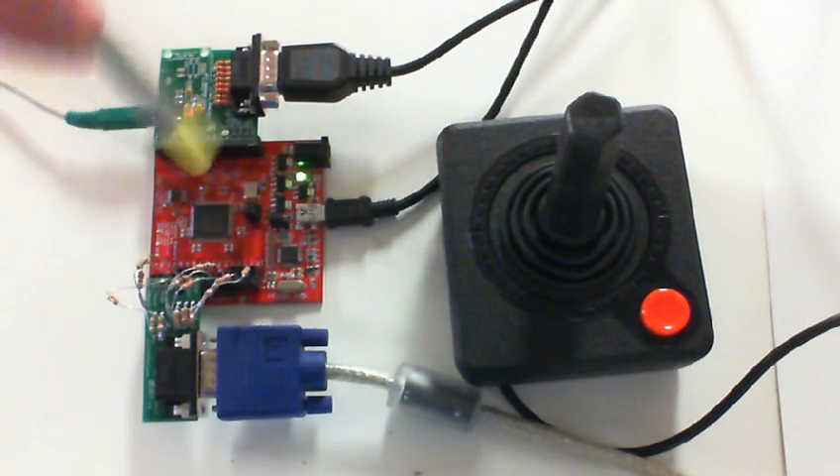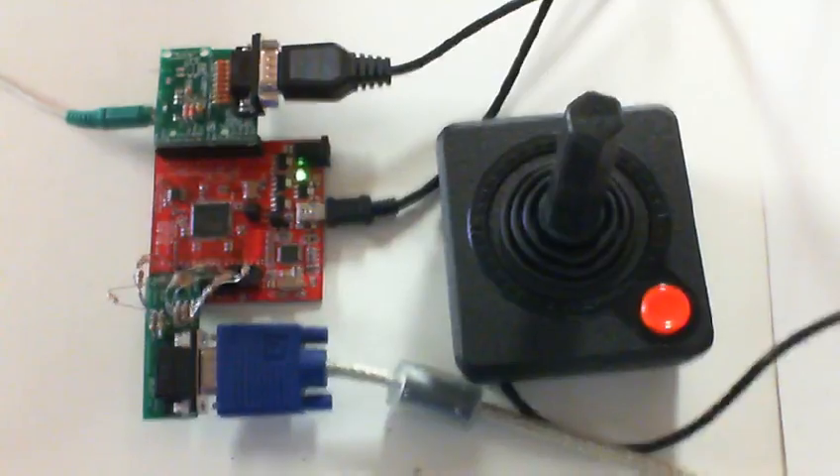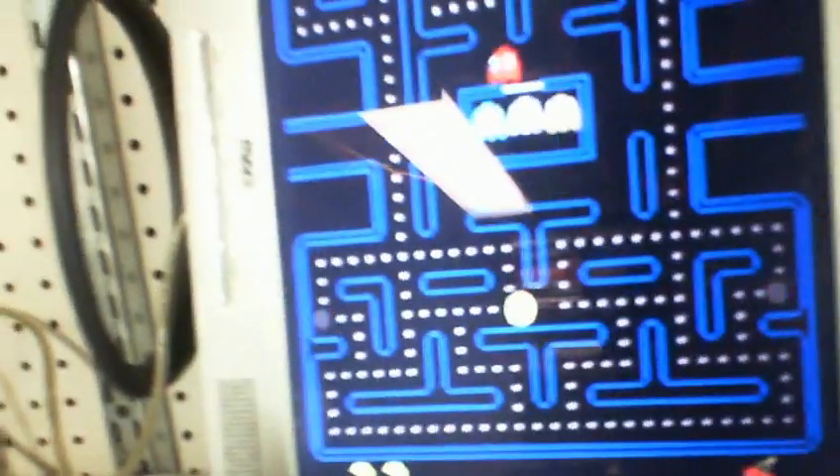So that pretty much goes over the hardware. I'm going to turn this camera around and show an example — we've got Pac-Man actually running. I'm just going to use the Atari 2600 joystick, and I have the volume turned on.